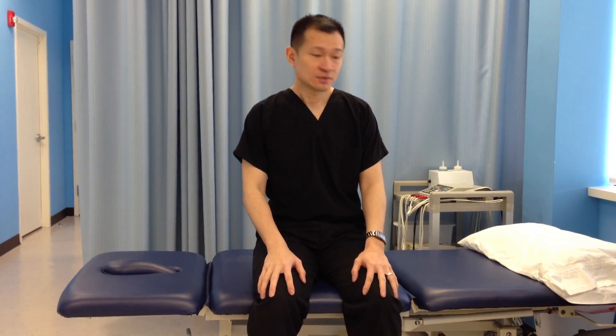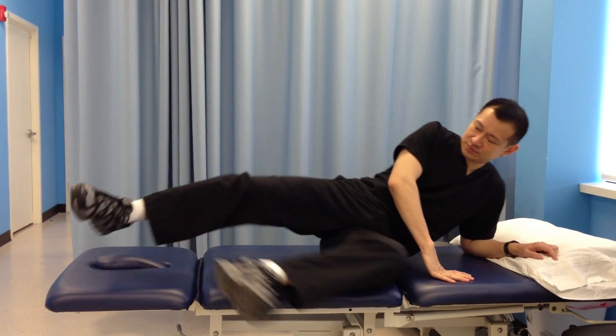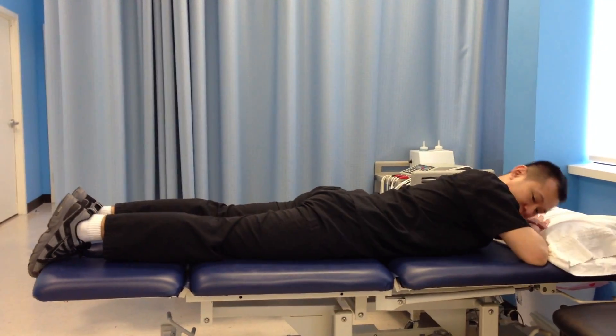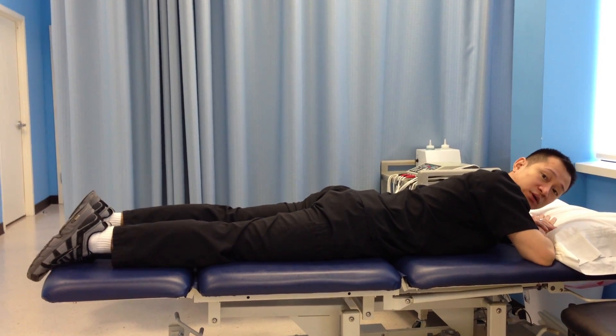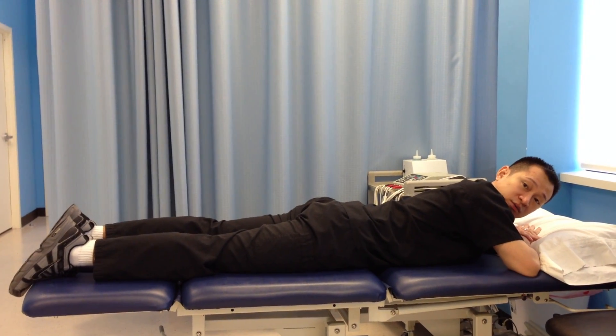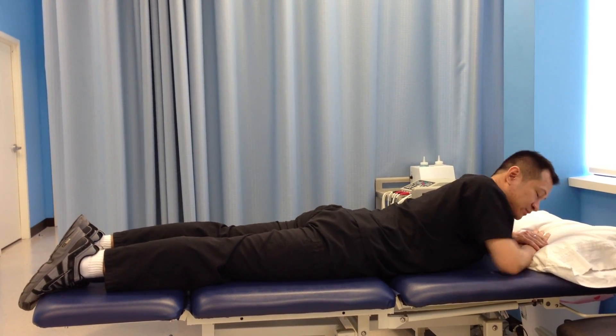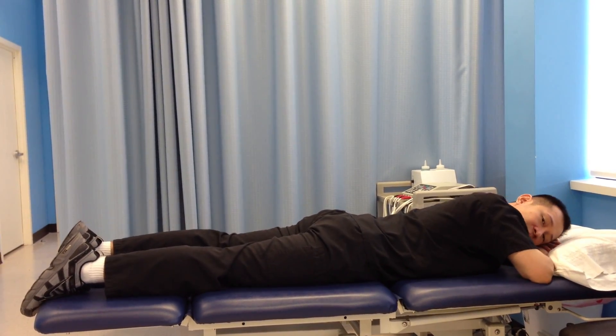Now we're going to do a prone straight leg raise. With this exercise, you have to lie down on your stomach. And then, if we're working on the right leg, you have to make sure your knee is locked before you lift the leg up.